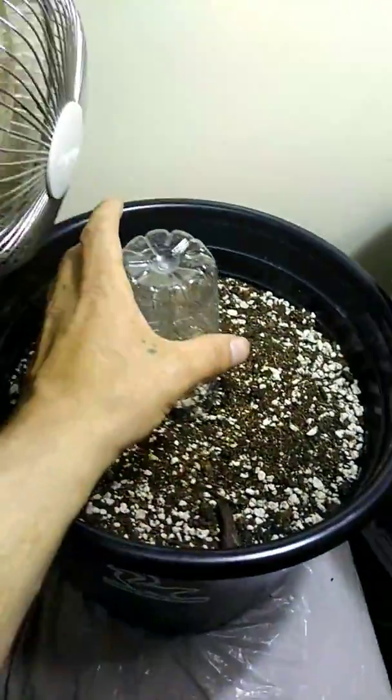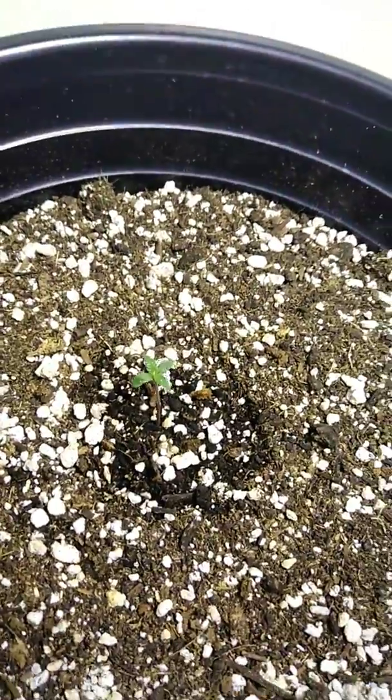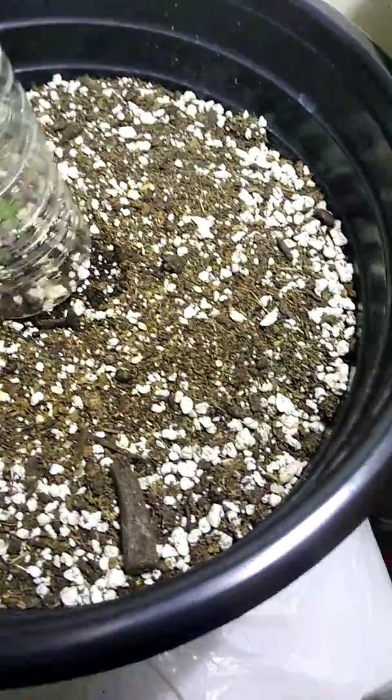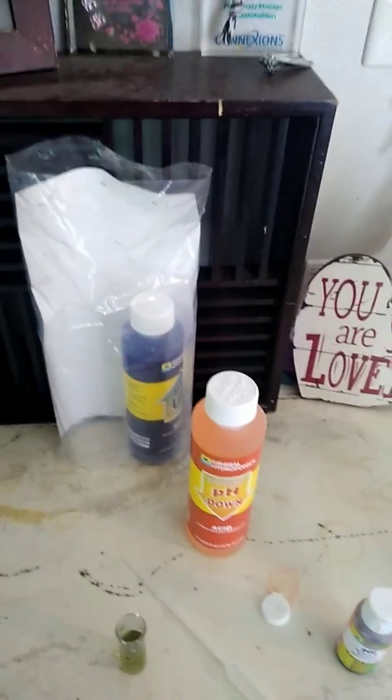So far these little girls are loving it — one of them has got their second set of leaves. This one popped on July 1st and I'm just excited. I just wanted to show you that you do not have to have an expensive pH pin. This General Hydroponics pH kit is perfect for working with soil.